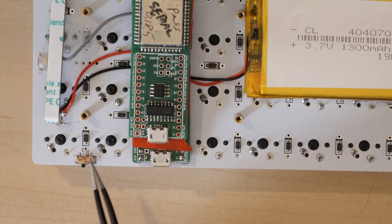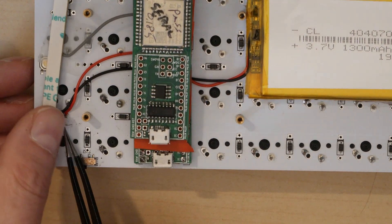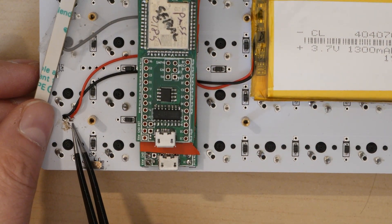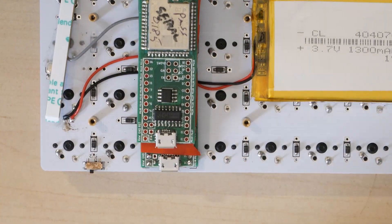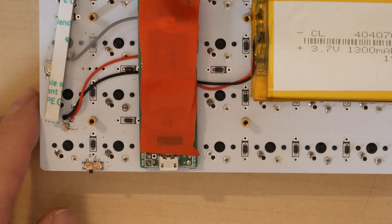So the switch, the solder bridge, and the battery positive connection to the square pad all need to be in place. That covers the most important notes on what's different from the Contra.